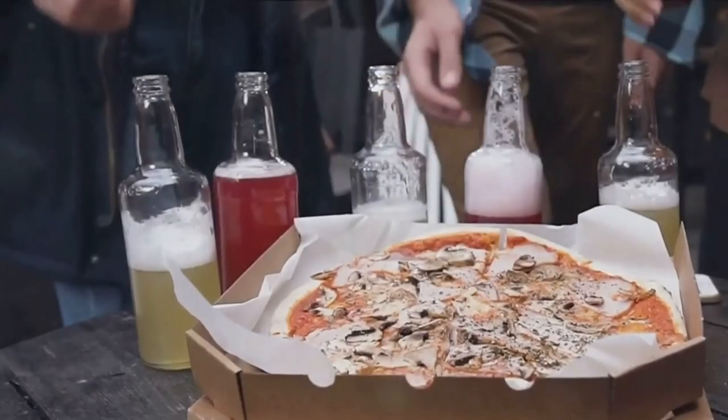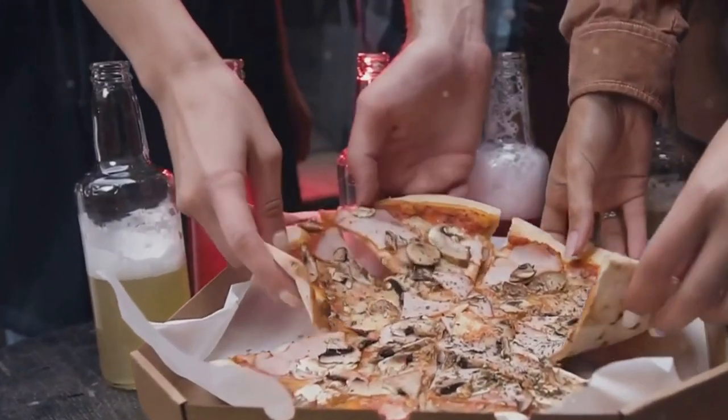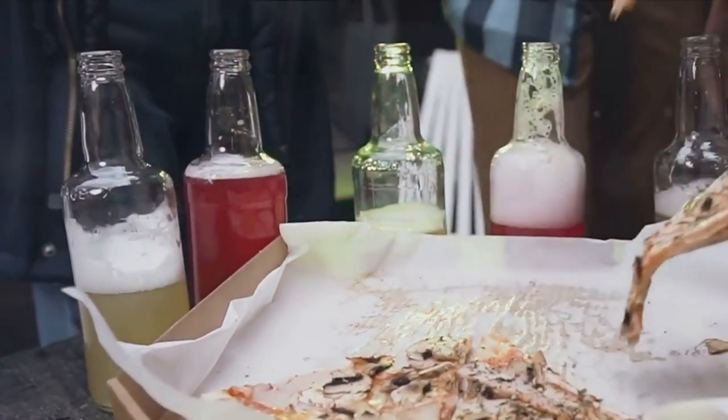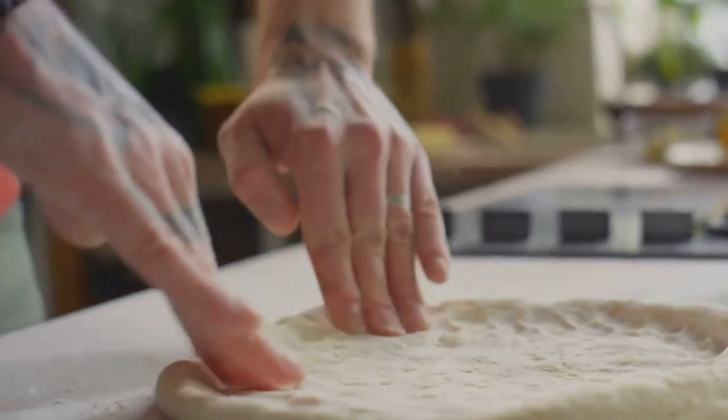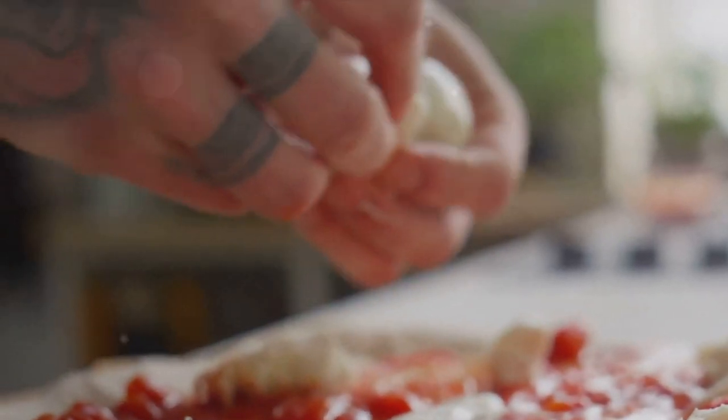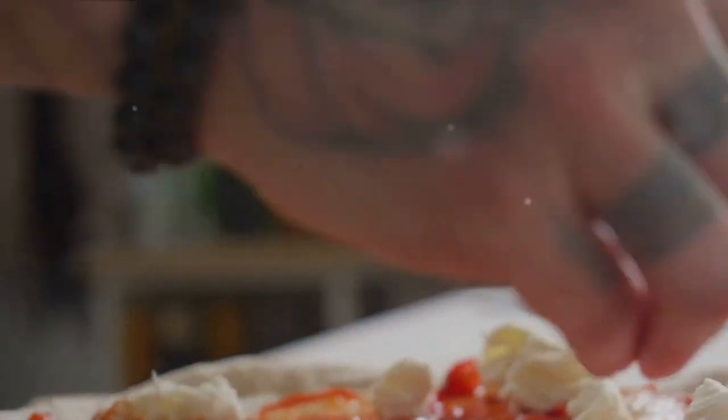Ever wondered how to make the perfect pizza at home? It's no secret that pizza has a universal appeal, with its delightful blend of flavours and textures. Many of us have dreamt about crafting that perfect slice right in our own kitchens. The secret, my friends, isn't just about throwing together some dough, cheese and sauce.